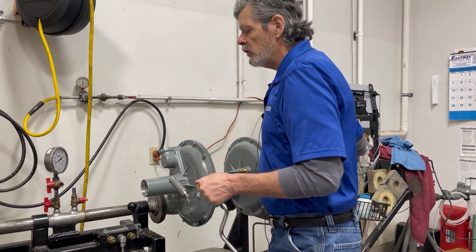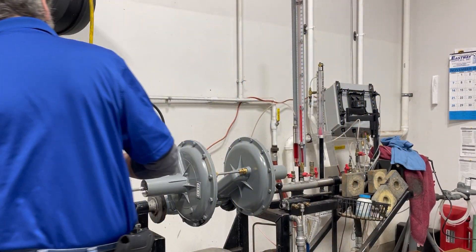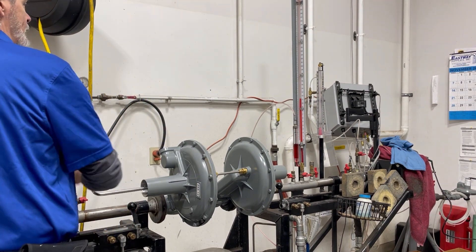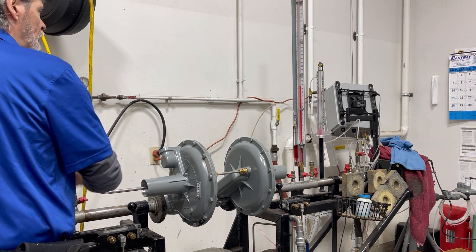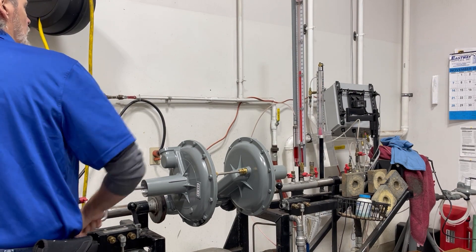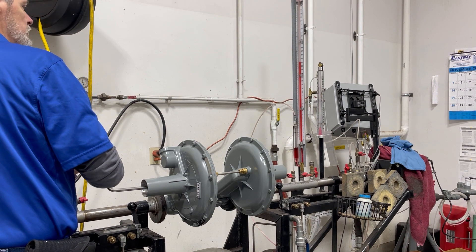We are now going to set our monitor. You can see it is at a lower pressure than our control at this point, and we are going to place this at about 21 inches.